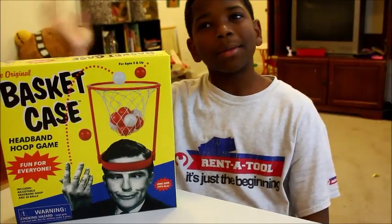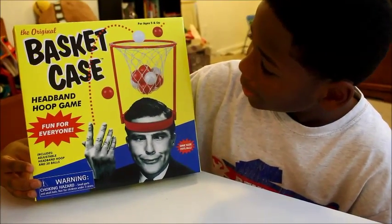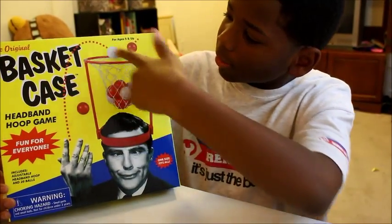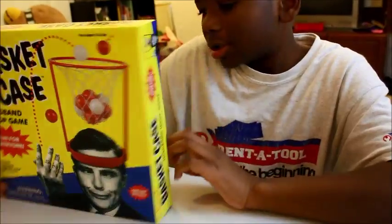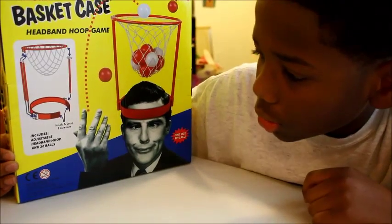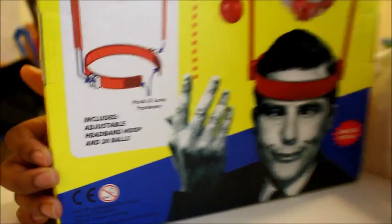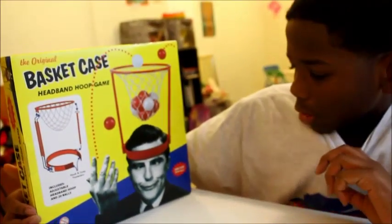You know your boy was a basketball champion, though. So here's the front — you have this derp guy with his hat on, which has the hoop on it. It's very hot. You can see he's trying to throw a little ball inside his net. And here's the instructions on the back, how you're supposed to put it on and how you can adjust it for your head. It includes an adjustable headband hoop and 20 balls.